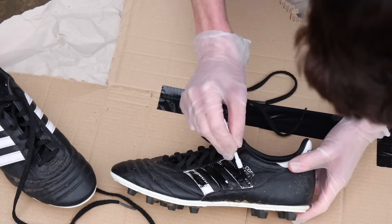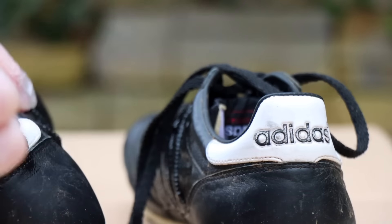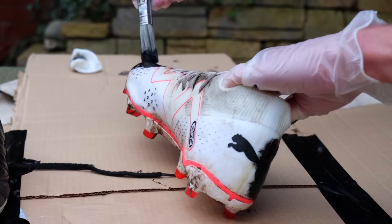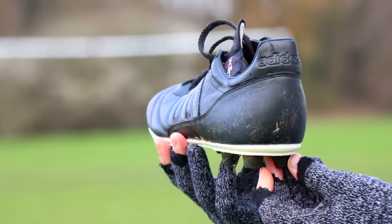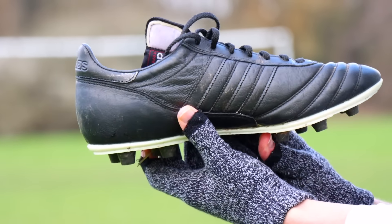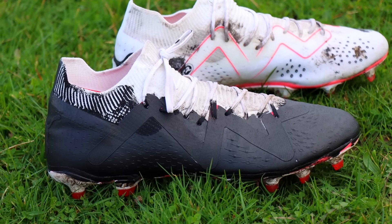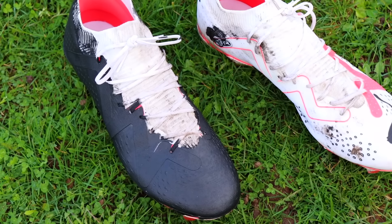I then went in with a black leather dye on the white parts of the boot. Next up I tried the more tricky pair. The Copas turned out great — I honestly think they look amazing. The Puma boots didn't turn out quite as well, just because it was very difficult to cover the sock-like fabric. I'd say this definitely works best on leather.